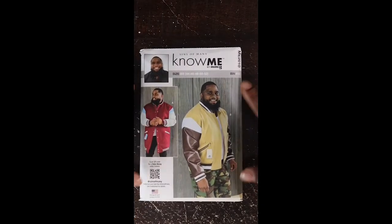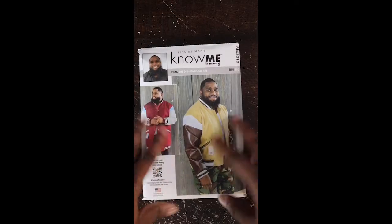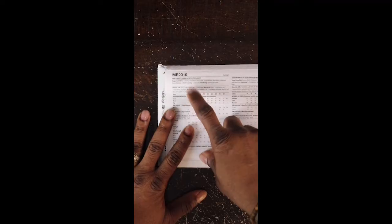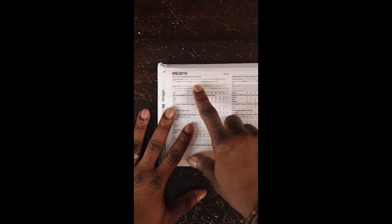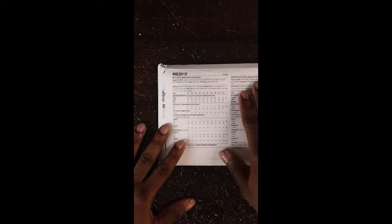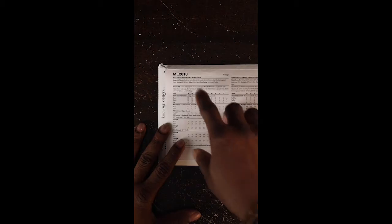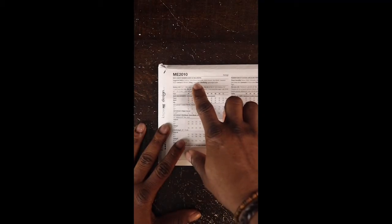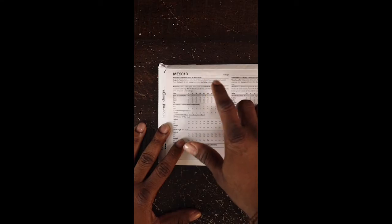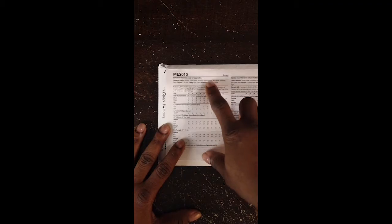We are starting with the Know Me 2010, a varsity bomber jacket pattern. Looking at the back, suggested fabrics include corduroy, cotton blends, micro suede, wool blends, sweatshirt fleece — any of these can be used. We are going the traditional wool blend route. For the sleeves, we'll use a vinyl leather. The lining will be a polyester cotton blend, and of course interfacing — especially if you have a lightweight fabric.